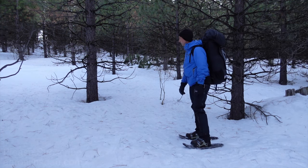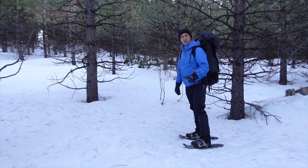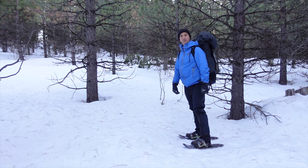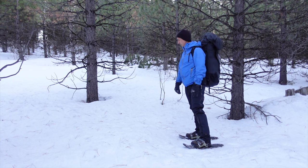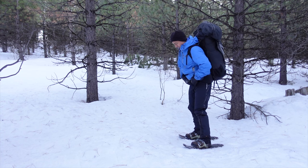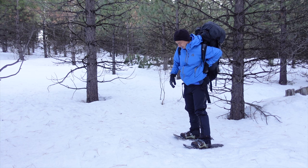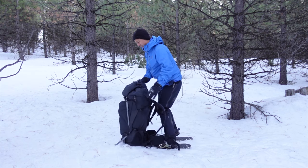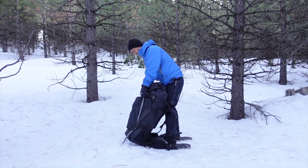This looks like the best of a lumpy situation, so what I'm going to do is bust out my shovel and start moving the snow around to level the site out. It'll make it a lot easier — sleeping on a slope is super unpleasant. I don't want to do that.